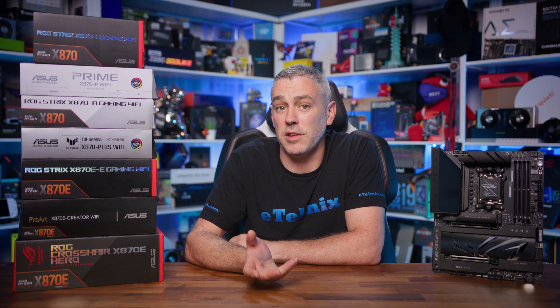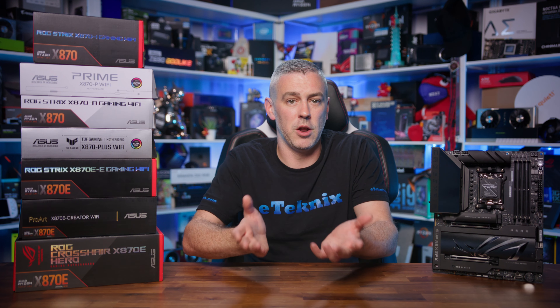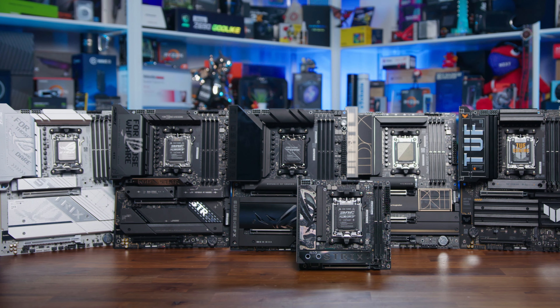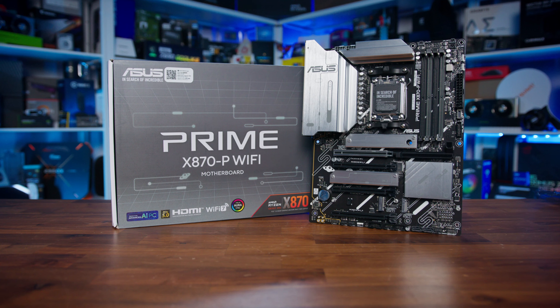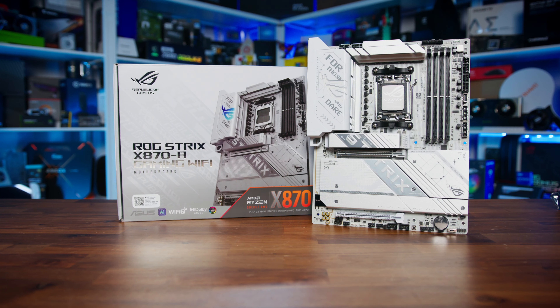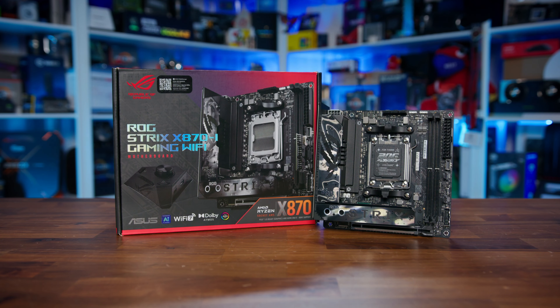Next up is the Tough Gaming series, also generally classed as more affordable, much like the Prime series, but with more robust components and hardware — literally making the board tough — making them more reliable and resilient to heavy workloads while not going too crazy on features to keep the price reasonable. You typically see a more premium power delivery design with Tough Gaming boards along with better quality components, and on X870 it's no exception, along with ProCool power connectors with solid pins. In terms of cooling, you'll find larger heatsinks for M.2 slots, improved chipset cooling and VRM heatsinks, and more sensors and fan headers. DIY building is made simple thanks to Q-Release, Q-Antenna, Q-Latch, and BIOS Flashback.